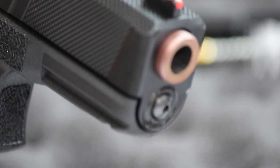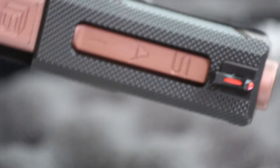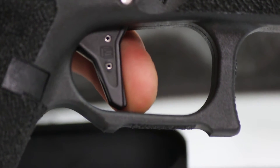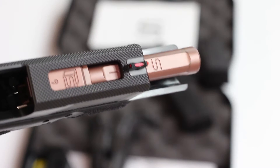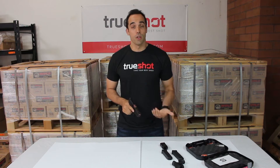The pistol also features a fiber optic front sight for quick target acquisition. Salient Arms also included their flat face trigger with a four pound trigger pull that is super crisp. The utility also features the window cuts found on all tier one pistols from Salient Arms, which are going to reduce weight and recoil when shooting this pistol.